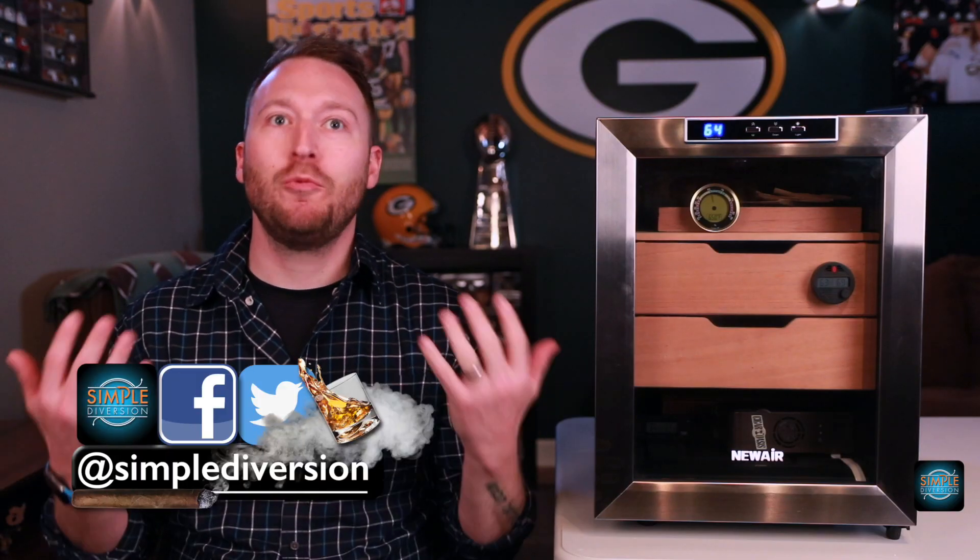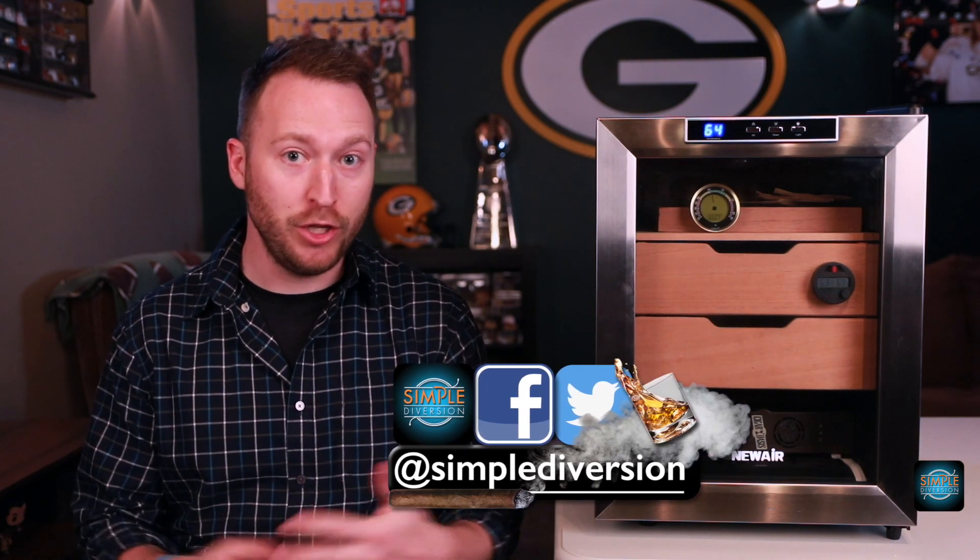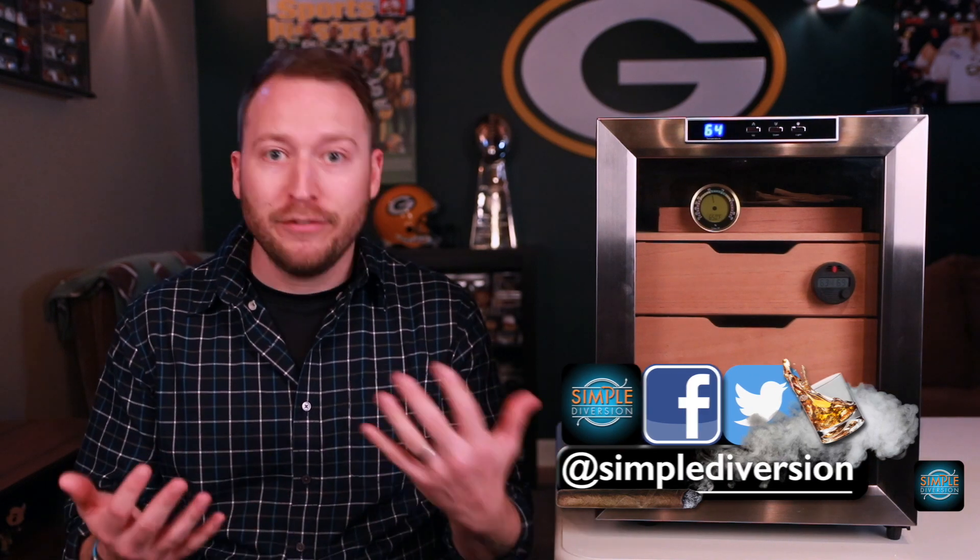The first question is: what is a wine-a-dor? It's a wine fridge that was converted into a humidor to store cigars. So what are the benefits of having a wine-a-dor over maybe a traditional humidor?